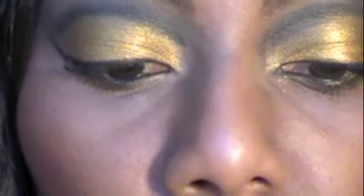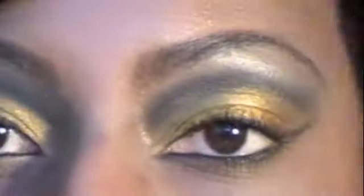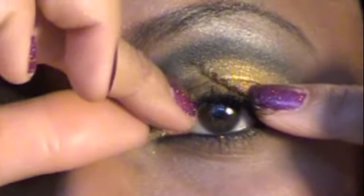The eyelashes usually come with a shorter side and a longer side. The shorter side is the side that's going to go more towards your inner eye. So I'm going to do this eye since I've grabbed this eyelash — you take this and basically line it up to make sure that it's going to fit with what you want.